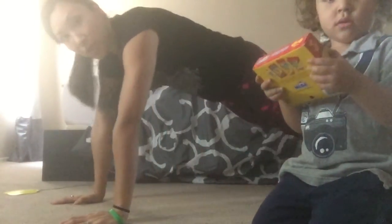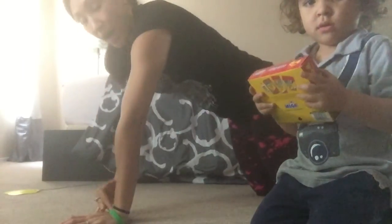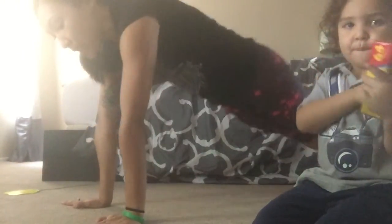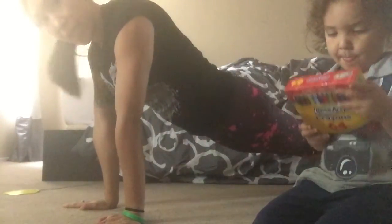Hey everybody! So we're going to be doing a tricep push-up into an alternating arm and leg balance. To get to that tricep position, your shoulders need to be right over your hands. For us women, I always suggest that we have our fingertips pointed out a little bit. We're in plank and we're already sort of squeezing our chest, so our hands need to be narrow together.